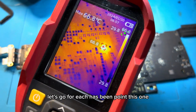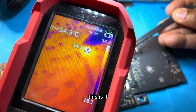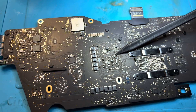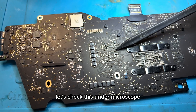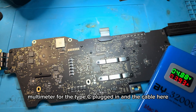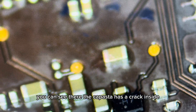This is too much heat. Let's pinpoint this one — using a plastic probe here, this is it. After removing the thermocam you can see the pinpoint location. Let's check this under the microscope. We still have the multimeter with the USB-C cable connected. Under the microscope you can see the capacitor has a crack inside.